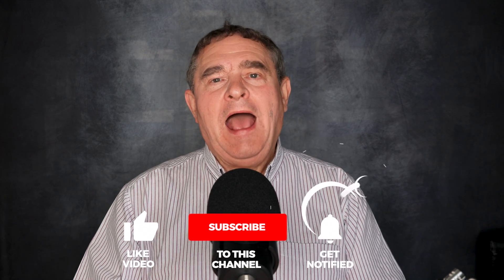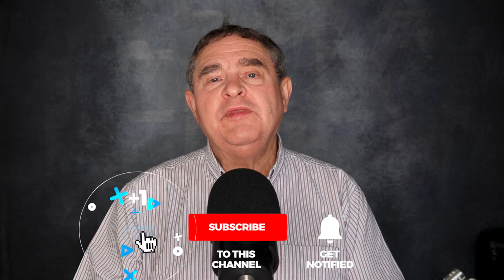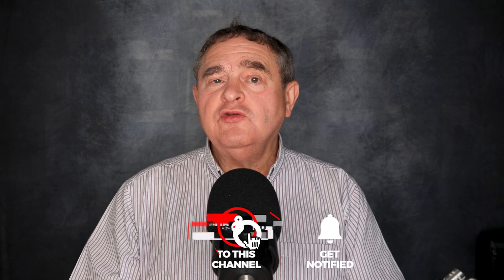I'll say more in a minute, but please like, share and subscribe, because it will help this channel grow. And to make sure you don't miss any of my new videos, smash that notification bell.